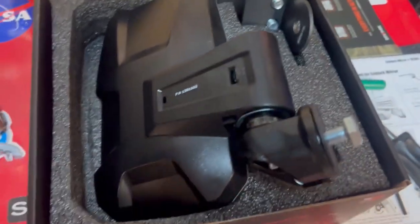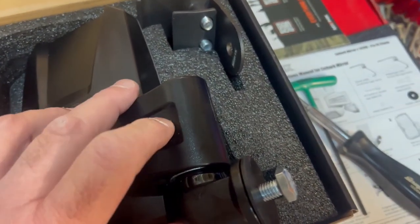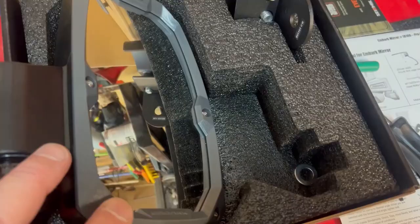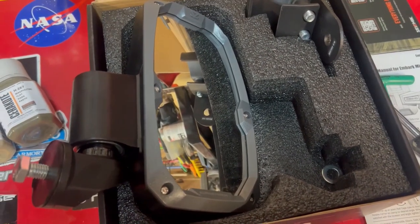I couldn't find a video on this anywhere, so I decided to make one on changing this plastic piece or taking it off so you can paint it — because gray just doesn't look good, my whole machine is black or khaki. Thanks for watching.